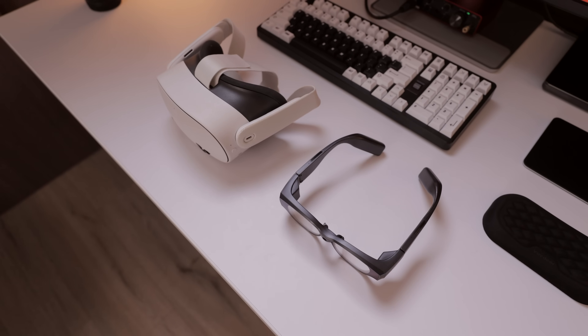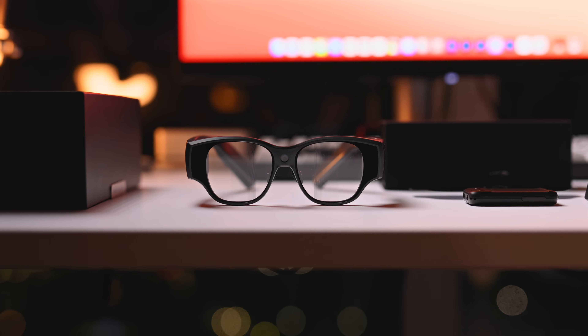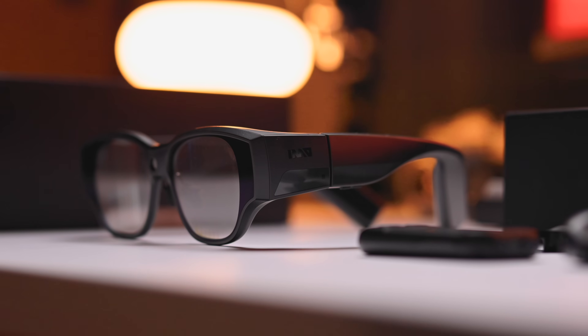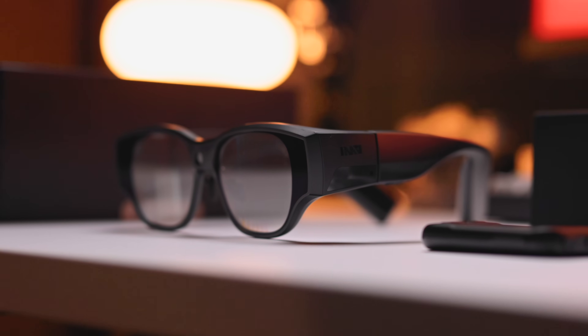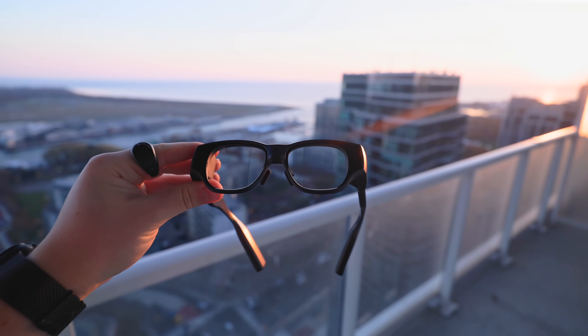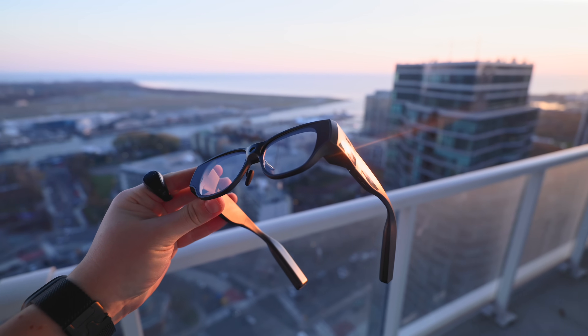Over the last couple of weeks, I've been using these — the Inmo Air 3. These are definitely absolute units, a little bit chunkier than your standard glasses, but are they so ridiculous when you compare them to something like the Vision Pro? A lot of headsets coming out right now are just a lot bigger, less practical, and even tethered like the Vision Pro. These are completely standalone and wireless, so I feel like they're actually more practical than people think.